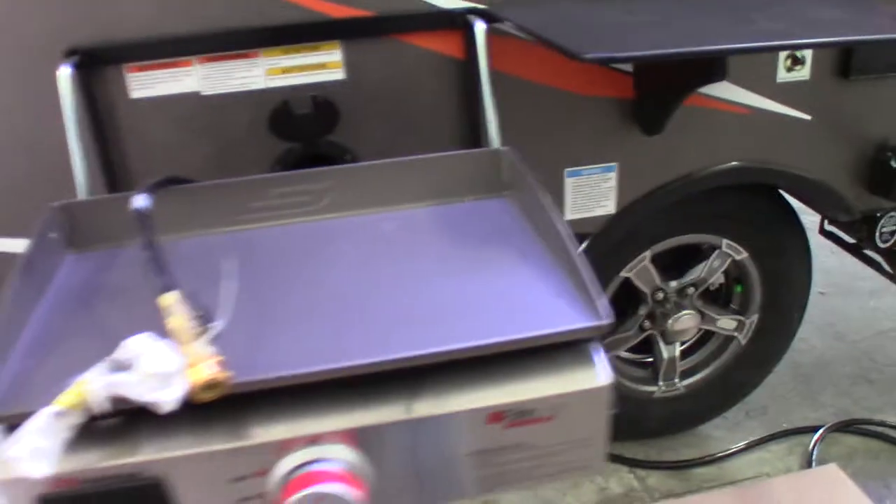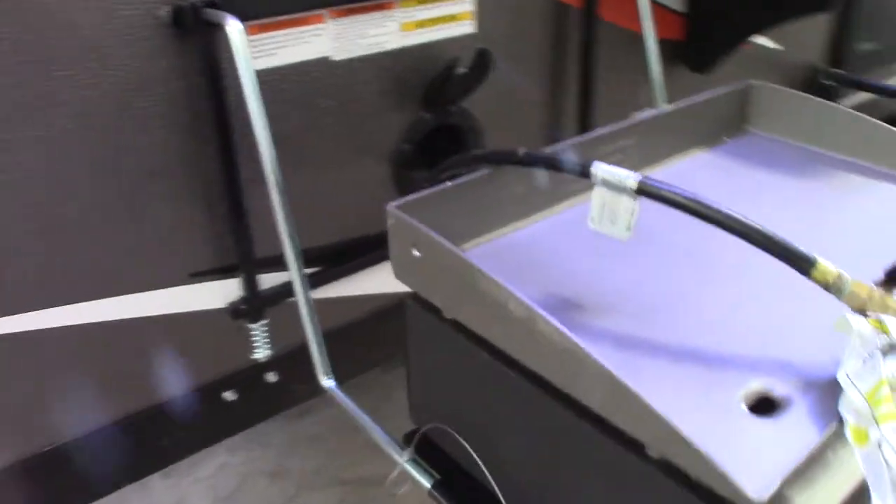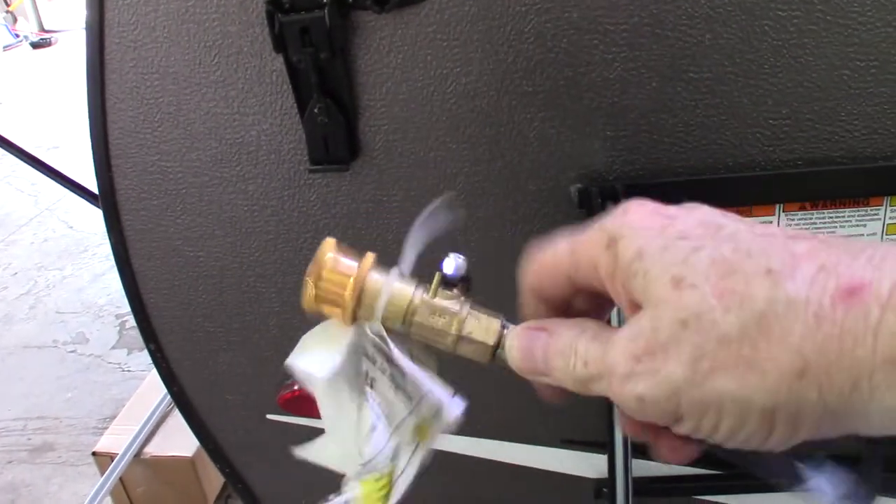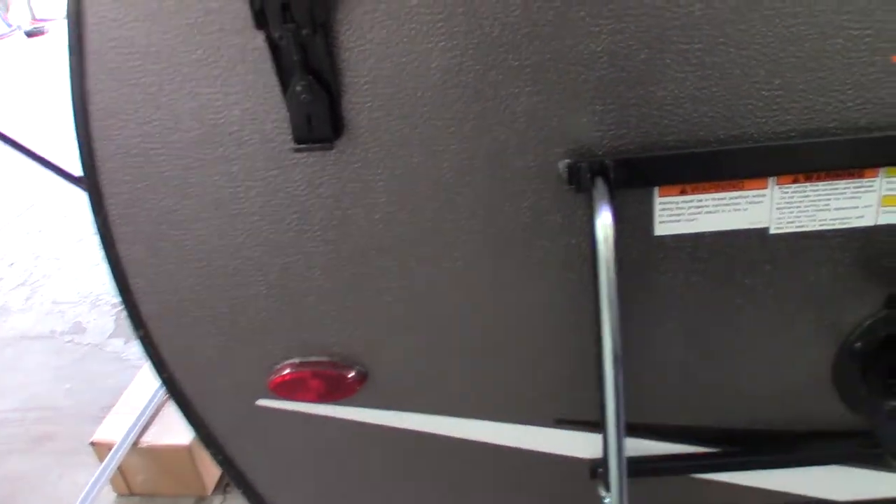You have a griddle out here that sits on this rack, which hangs on the rail on the side of the trailer next to the utility table. You have to plug this into the LP system with this quick connect here. There's a valve on it, so make sure you turn the valve on, and it attaches right there.